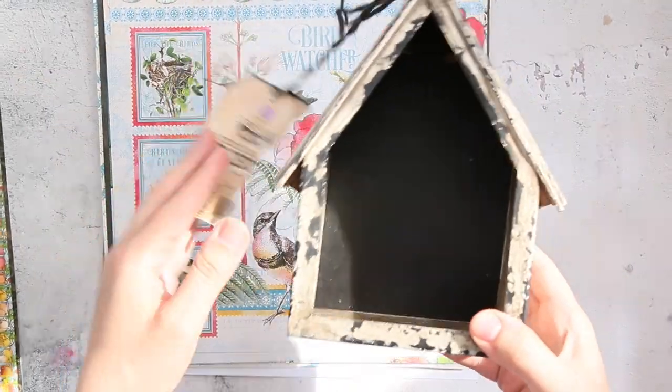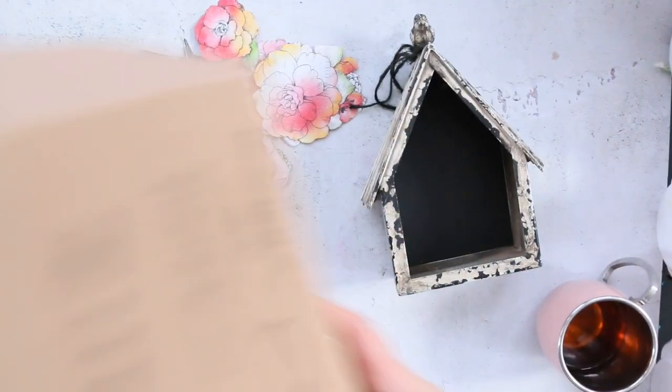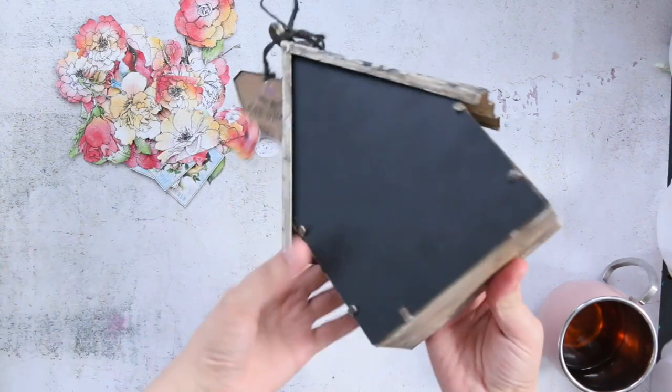Here is the birdhouse that I'm going to alter, and now it's time to fussy cut some birds, some eggs, and flowers. You can see my cup of tea — it has an eye on it!